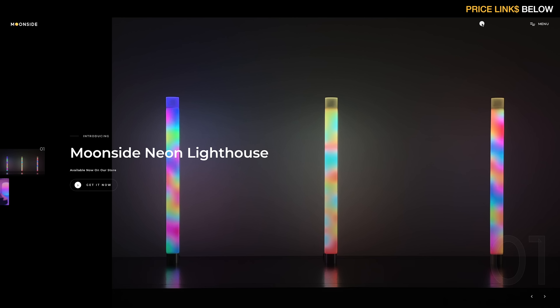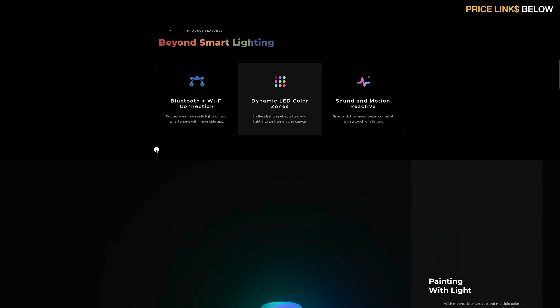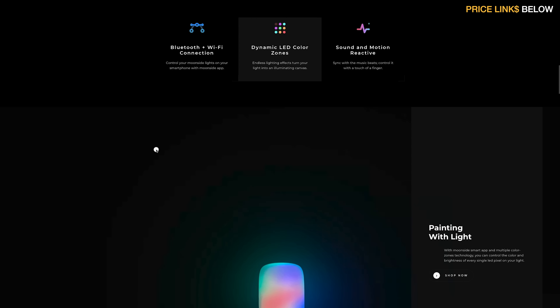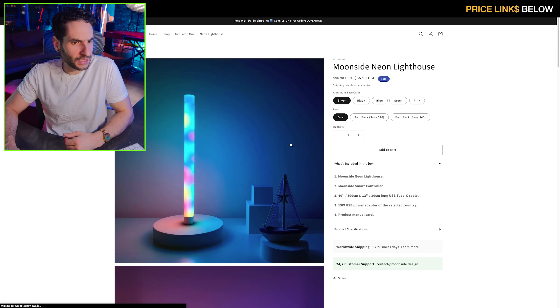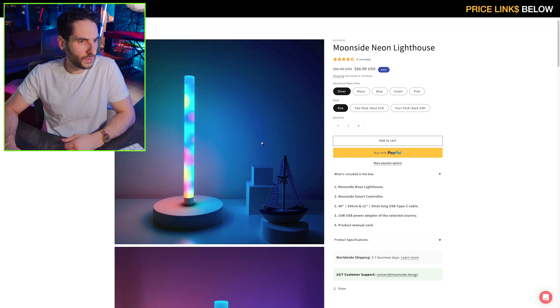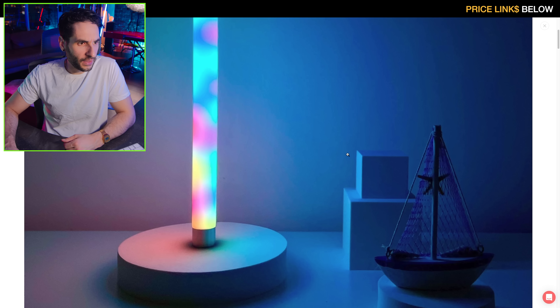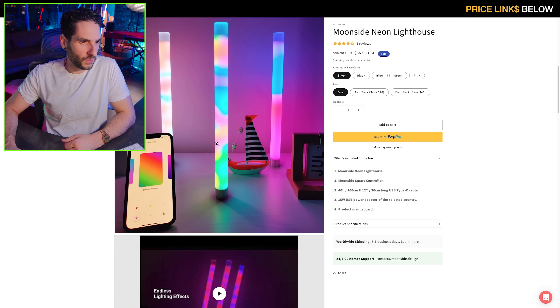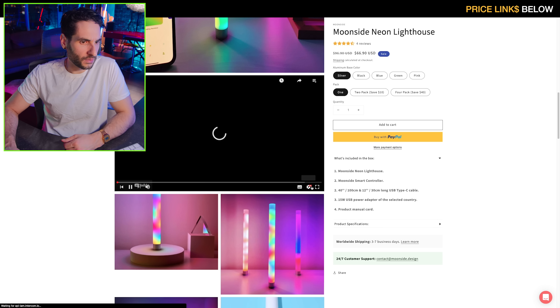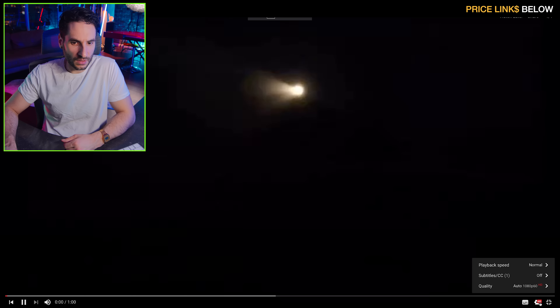All right, so what do we got today — Moonside Neon Lighthouse. These have been brought to my attention. This website is super fancy looking; gotta hand it to them, they've done a good job with the website. Let's check these things out — is there any video? The photos of them here are interesting. Let's check this out, see what they got going on.